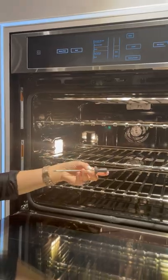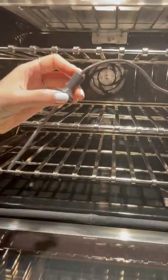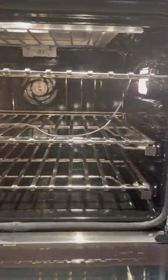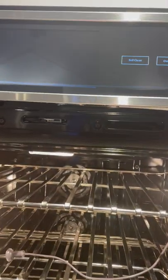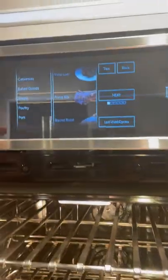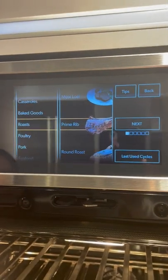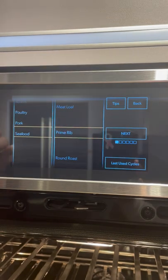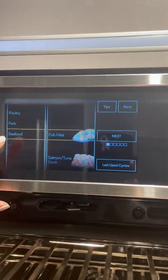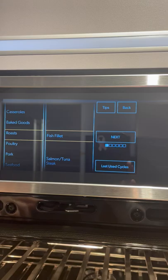What's also nice about it is you have this meat probe that comes with your oven, so you don't have to get an extra accessory. And last but not least, you have this culinary center that gives you several options for cooking — from casseroles to roasts to pork and seafood.